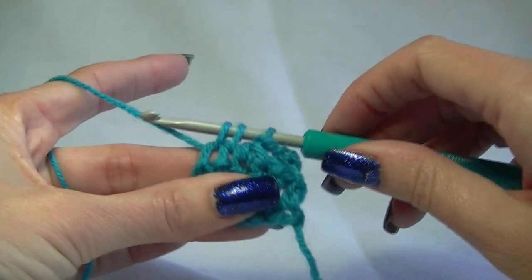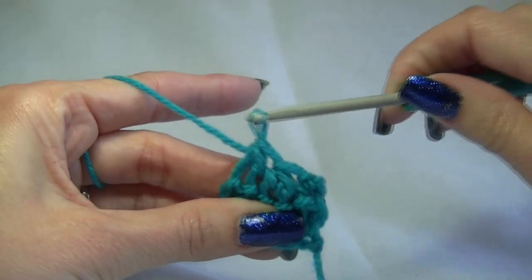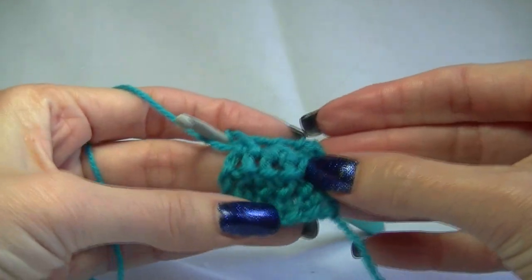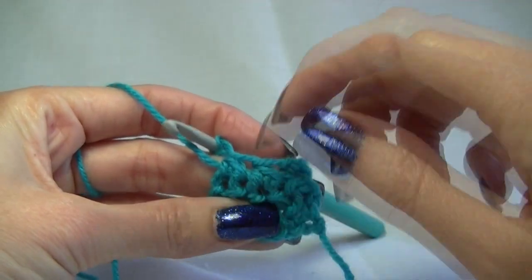Yarn over and pull up a loop. We have three on our hook. Yarn over and pull through all three. So we have just made those four stitches become two because we have decreased over two stitches.